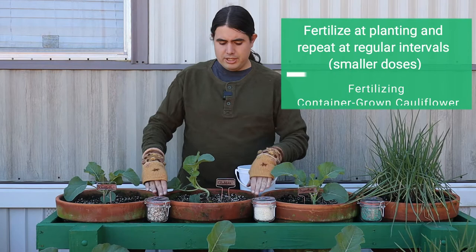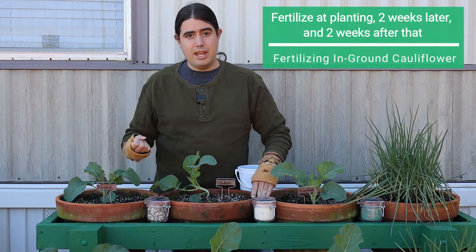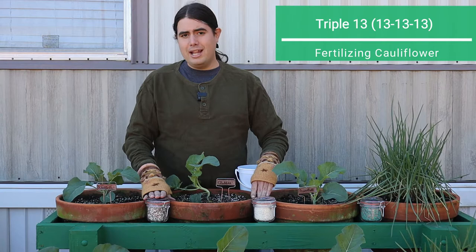Growing them in a container, I like to fertilize more often in smaller doses. If you're growing it in the ground, you may not need that because your dirt's going to be more effective, and you can put a larger application and it will make use of it longer. There are three main fertilizers I like to use in my vegetable garden, and the one we're going to use today is just a general triple 13, a well-balanced fertilizer.